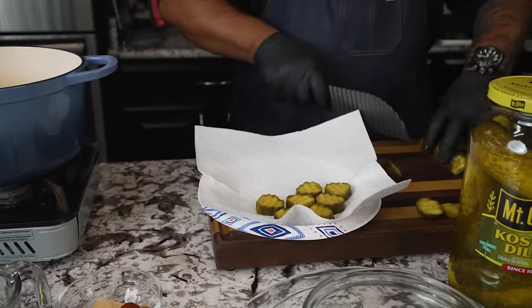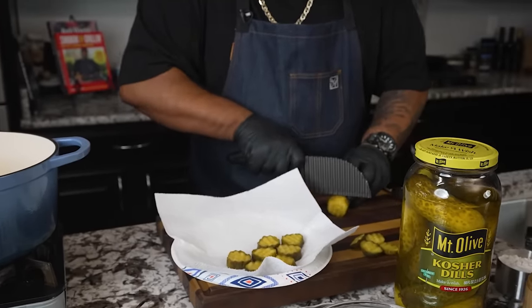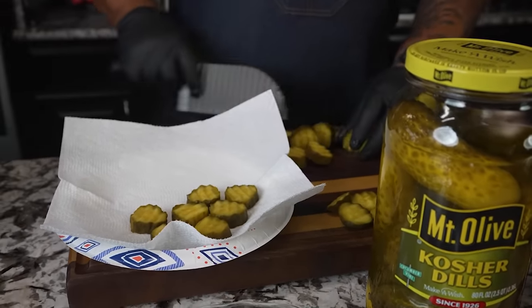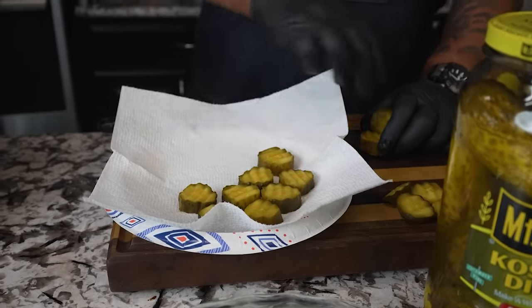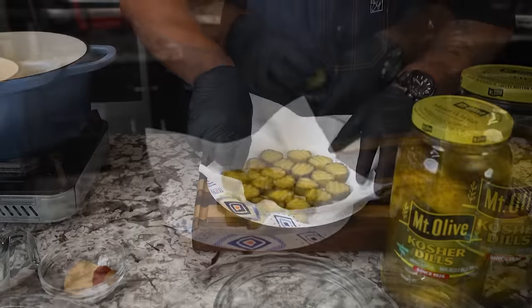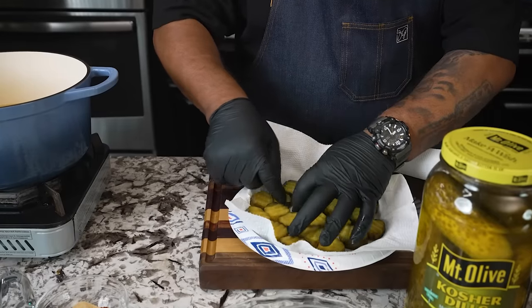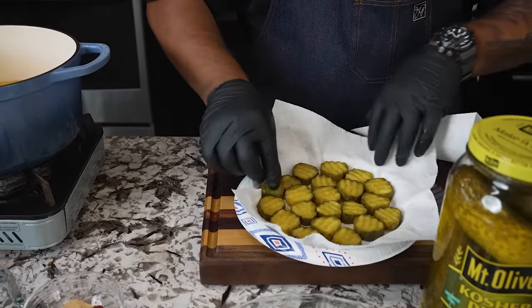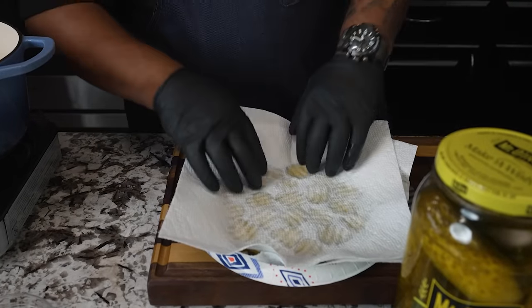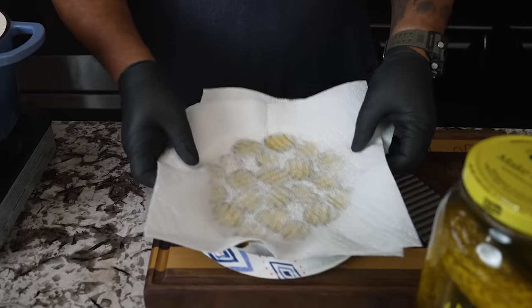Now we always have a debate on my channel — do you want sweet or do you prefer dill? Tell me what you guys like. For me, I like to have sweet or bread and butter on my burgers, but for these I like these to be a nice big bite. Now when I put them down, remember they're juicy inside. I like for them all to be flat, so I'm going to take a paper towel and put it over the top, just like this. It just starts soaking up all of the dill pickle juice. I'm going to set this off to the side for a second.